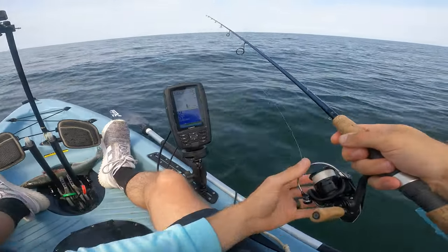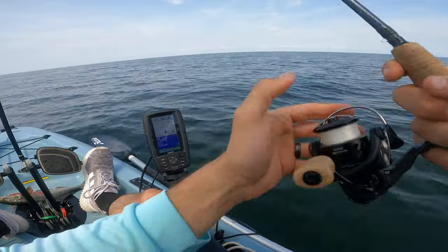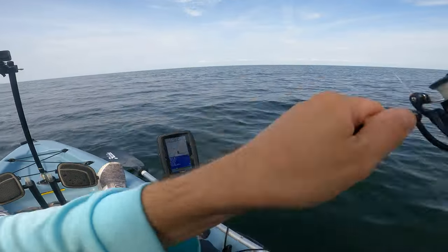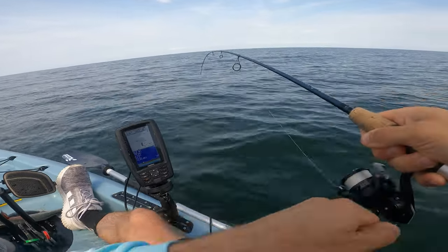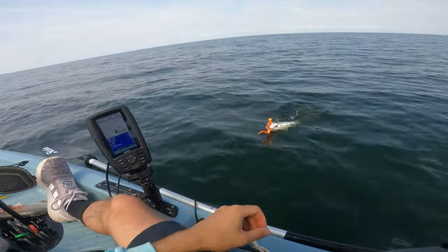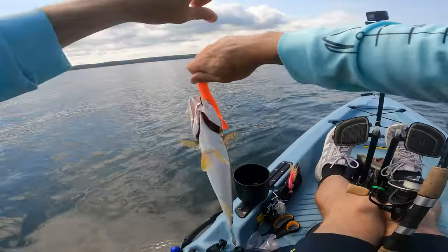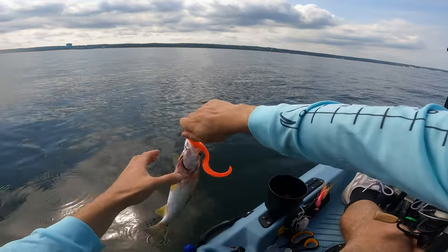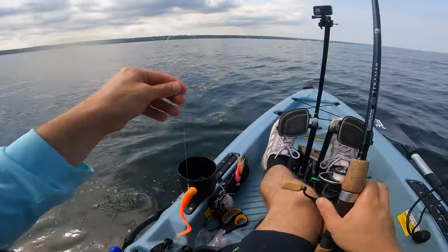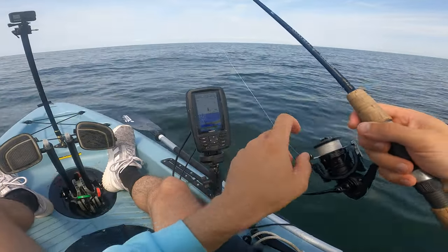Could be just more bluefish. Maybe I'll switch you to this jig. Could be a sea bass - oh, that's a fluke! Tiny fluke I think. It's a weakfish! Oh wow, have you ever seen one of these before? Check it out - oh it's beautiful, right? I'm going to get him back in as soon as I can though because he's bleeding a lot. Yeah, snook colors. A lot of little bait on the screen.